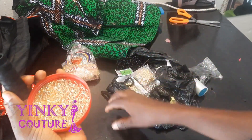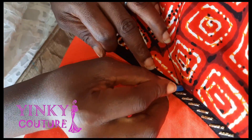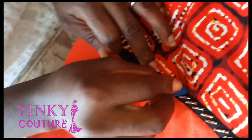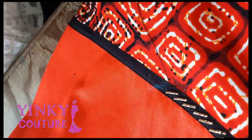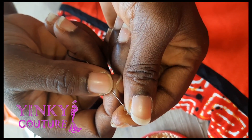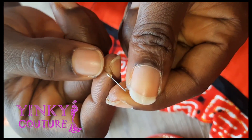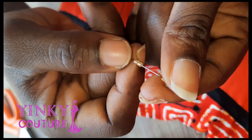You can see the ones I have already done. I make a line and the spacing is just about half an inch. I make a slanted parallel line. Then pick your beads one after the other — I told you I'm using a size 12 needle.